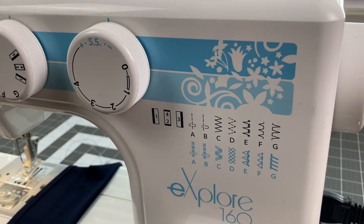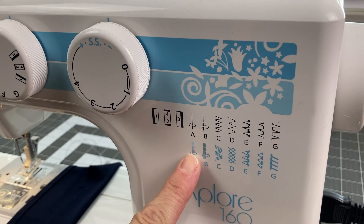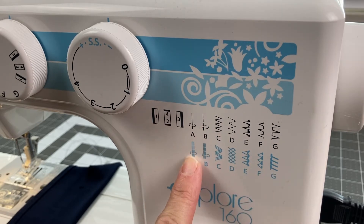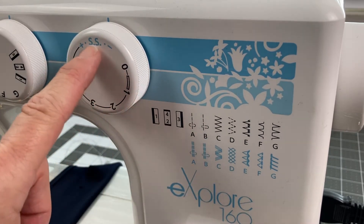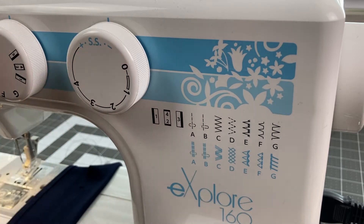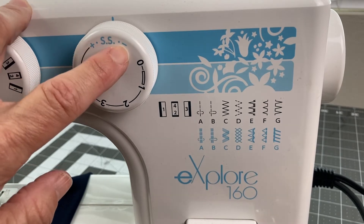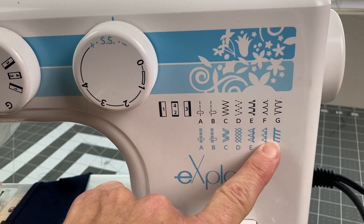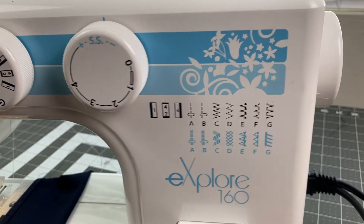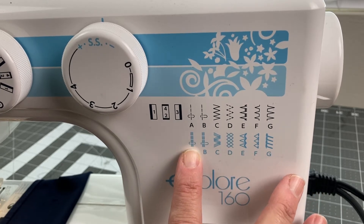When you're looking at your machine and you have all these stitches, the ones in a different color are most likely your stretch stitches. You look up here to your stitch length selector and you can see the blue color — on mine it shows SS for stretch stitch. You can lengthen and shorten them. So these are the stitches I'm choosing from today.